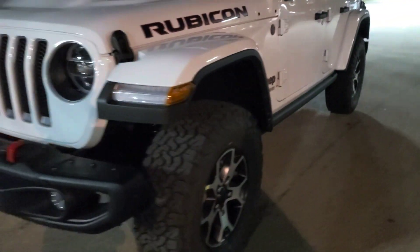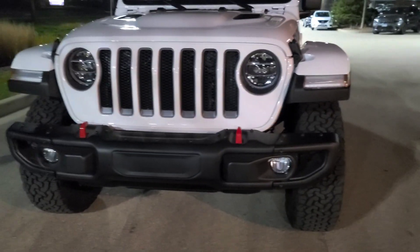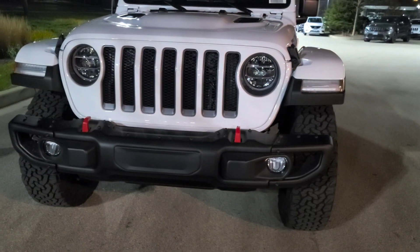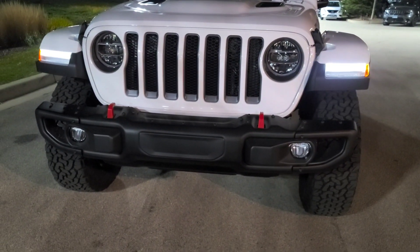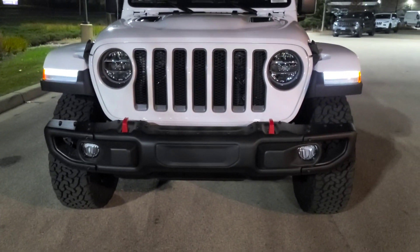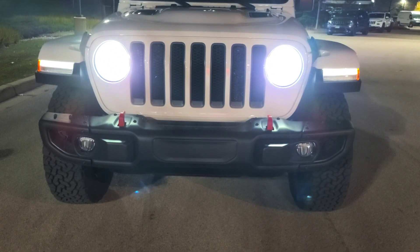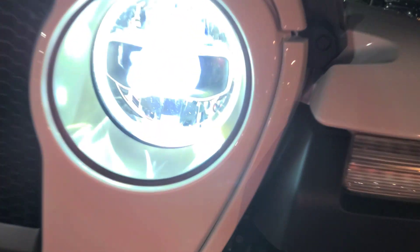It does have remote start and keyless entry. On the key fob you hit it twice. See those two side lights — they light up. Then when you unlock it, you got the headlights and the halos.